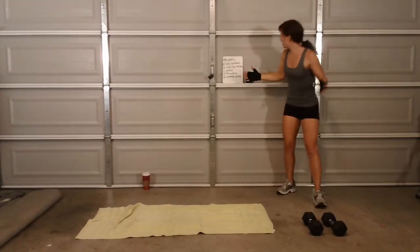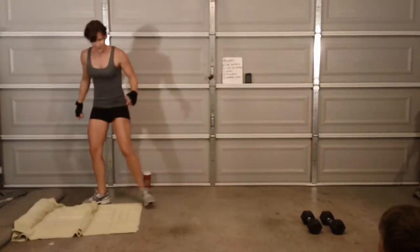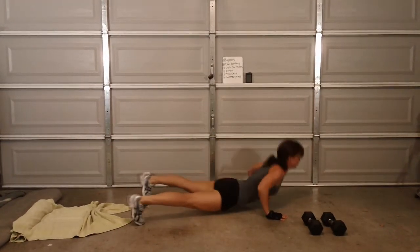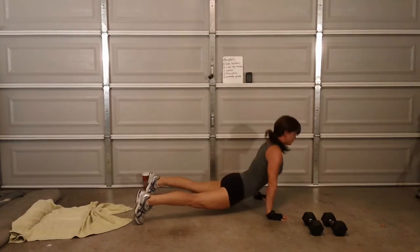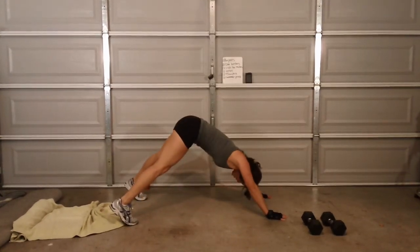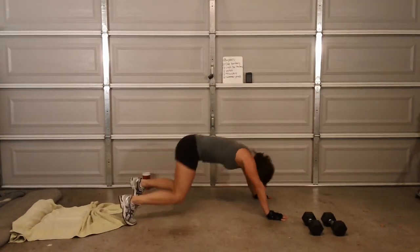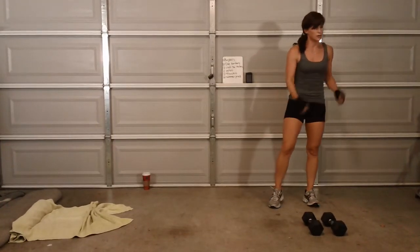Two — oh yay, dive bombers! Four dive bombers. That's good. Woo, you ready? One, two, three, four. Roll. Wait — I was supposed to only do four? I did extra.